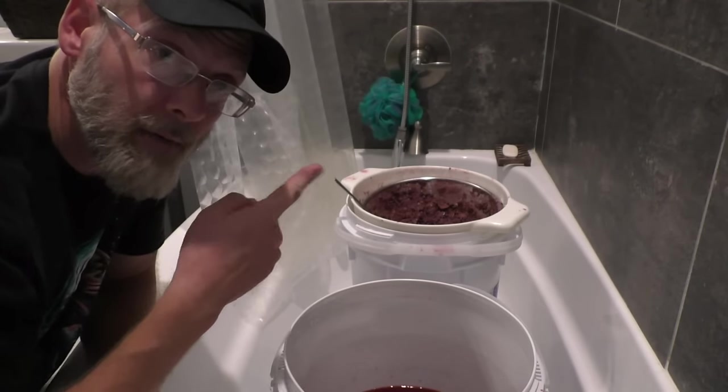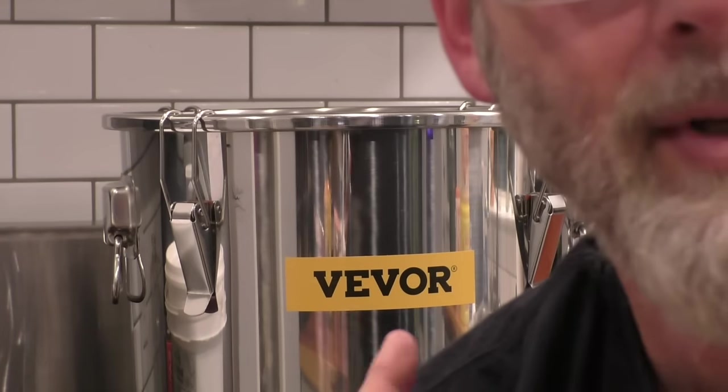Now that it's time to run the muscadine brandy, that brings me to today's sponsor, Vivor. The reason why I decided to review this still is because I've seen a ton of posts on the Reddit r/firewater section with people asking if they're any good. Let's take this thing apart and see what's going on.